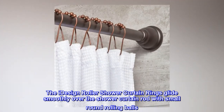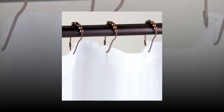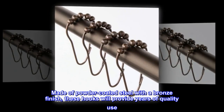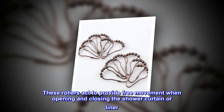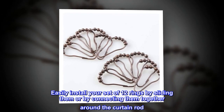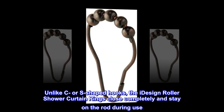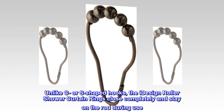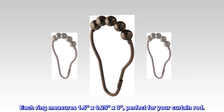The I-Design roller shower curtain rings glide smoothly over the shower curtain rod with small round rolling balls. Made of powder-coated steel with a bronze finish, these hooks will provide years of quality use. These rollers act to provide free movement when opening and closing the shower curtain or liner. Easily install your set of 12 rings by sliding them or by connecting them together around the curtain rod. Unlike C or S-shaped hooks, the I-Design roller shower curtain rings close completely and stay on the rod during use. Each ring measures 1.5 by 0.25 x 3, perfect for your curtain rod.